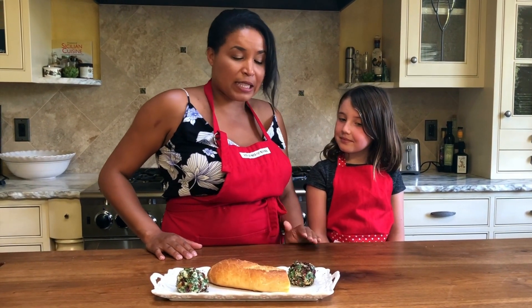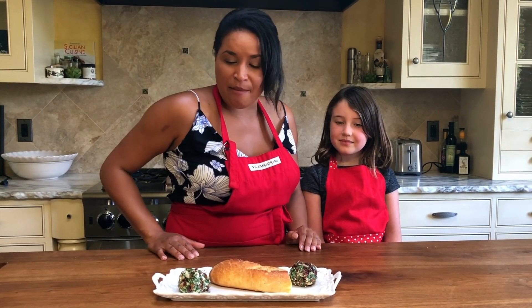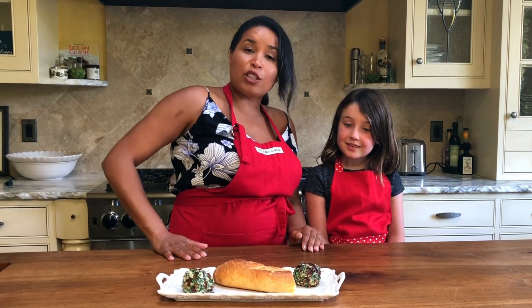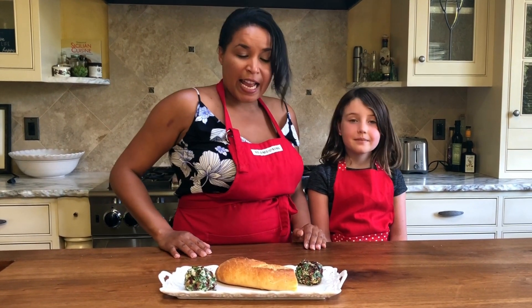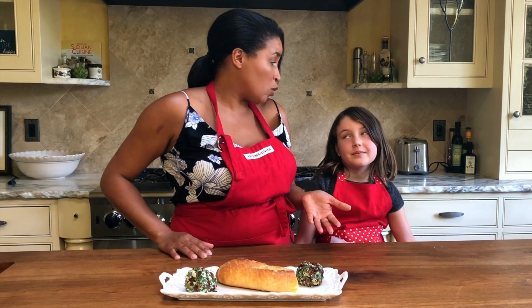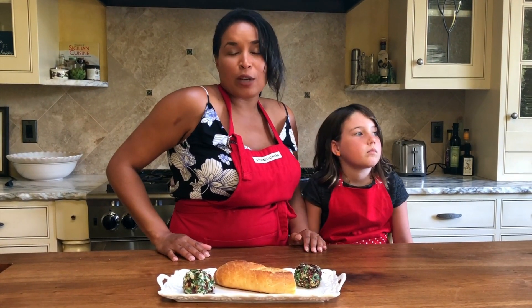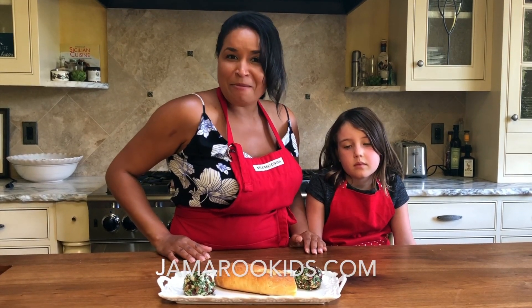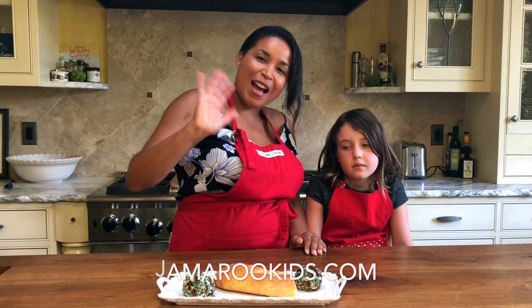Boys and girls, we have finished our fun cheese balls! Layla's cheese ball is pecans, dried cranberries, and parsley, and mine is dried tomatoes and almonds. We're gonna enjoy them with a baguette when our guests come because we're having a little party. You can make these cheese balls at home — try a soft cheese like goat cheese or gorgonzola, and use any kind of dried fruit or nut. We hope you have fun making a cheese ball at home, and we'll see you the next time we cook here at Jameroo Kids — bye bye!